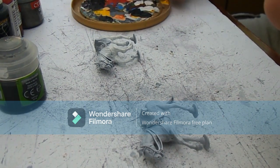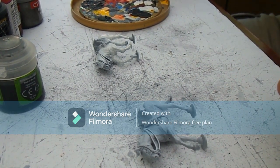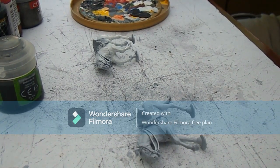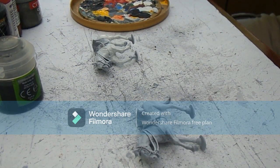Good evening everybody. Tonight I'm doing a painting tuition video on how to paint horses. I know there are quite a few already out there, however I couldn't find any on how to paint grey horses. So I've figured out a technique which doesn't look too bad, especially because I'm going to be using it for my Union Brigade, which is the Scots Greys.